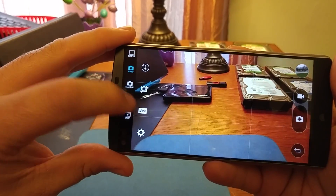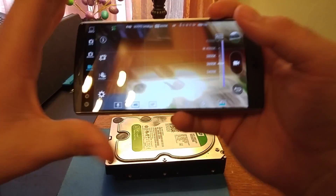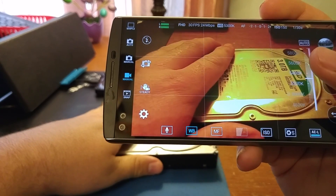It wouldn't let me skip my music or anything like that. I mainly had to go into the music app and just skip along. Another thing is, for owning this phone for a couple weeks, that mark there is not a scratch — I know that for sure. But we're going to get to scratches in a minute.